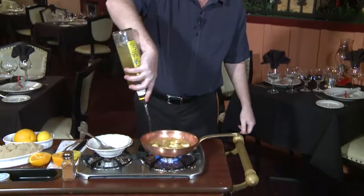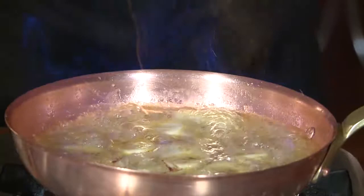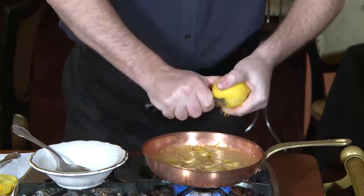Next stage we'll be flaming the Bananas Foster with 99 Bananas Liqueur — give it a good shot. Next we're going to add the 151 rum and a little bit of cinnamon, orange zest, and a little bit of lemon.